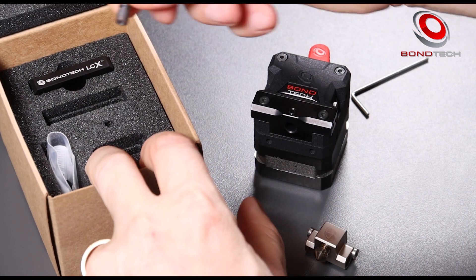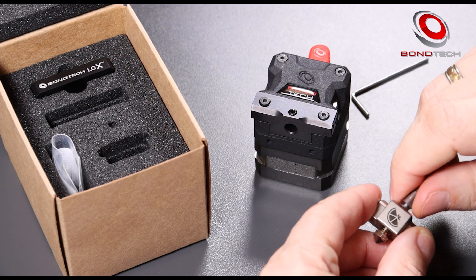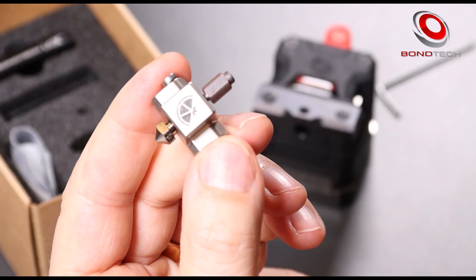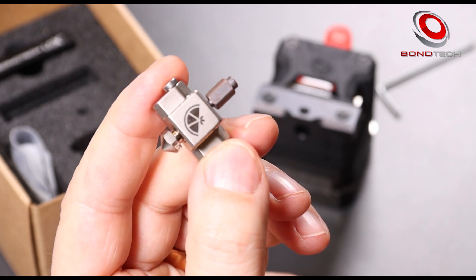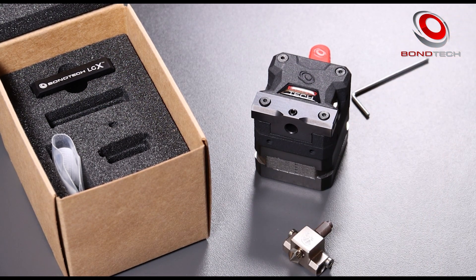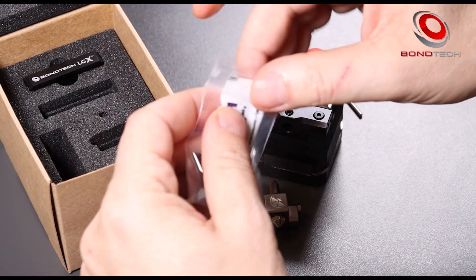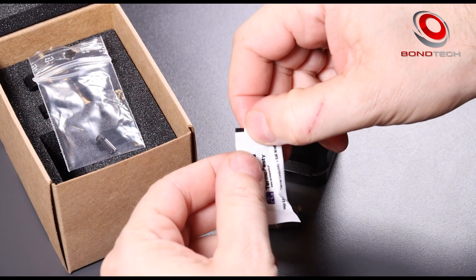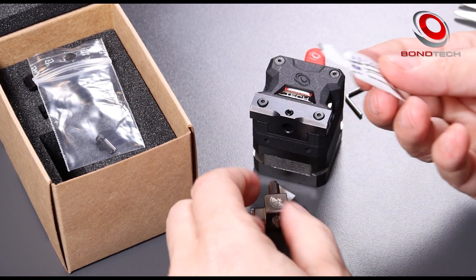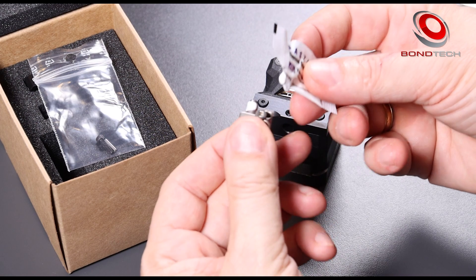We take the heat break out and screw it onto the hot block. We align the top of the thread to the top face of the hot block with the flats pointing to the front and to the back. We tighten the nozzle — it will be fully tightened later when installed on the printer and only after the max temperature has been reached. Now we open the mounting accessories bag and take the thermal paste out. We open the thermal paste bag using a pair of scissors to cut the corner. We put a small amount of thermal paste on the heat break and use the bag to spread it evenly, as much as possible.